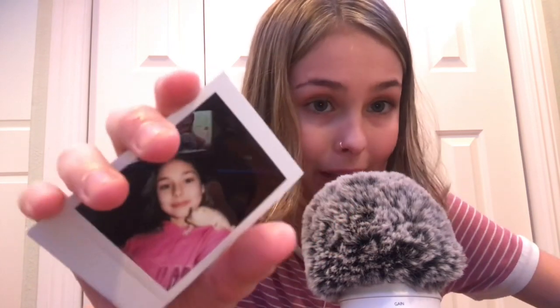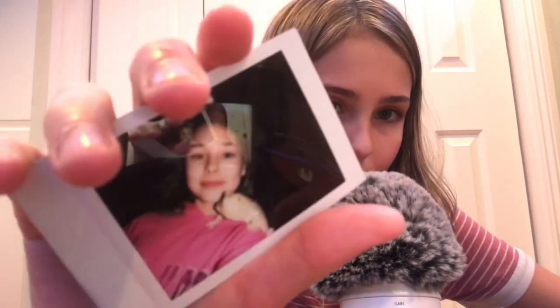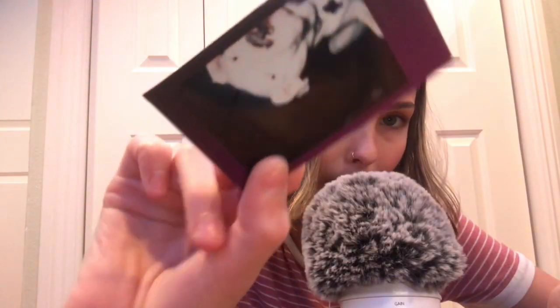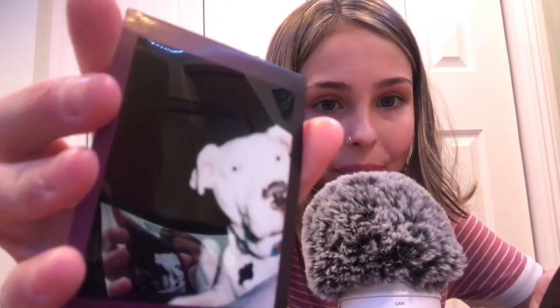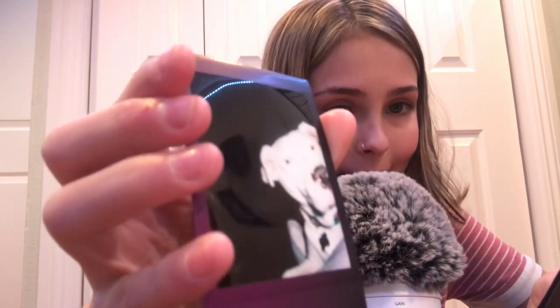Okay, this one's really cute — it is me and my lizard. I think I took this one when I first got my Polaroid, like the same day. I think that was Christmas day. It's really cute. There is a glare in the background because they're black and they have a glossy finish. Oh, this one is my dog!